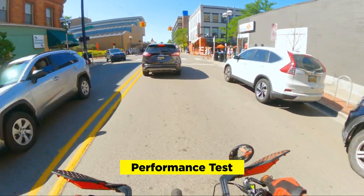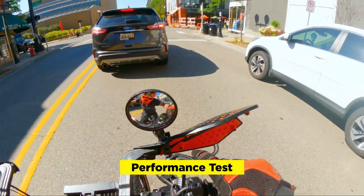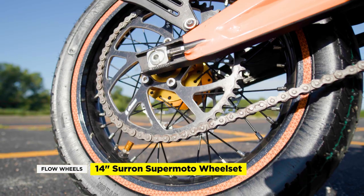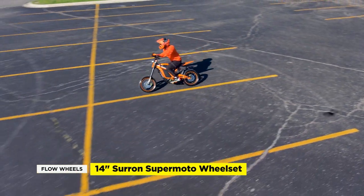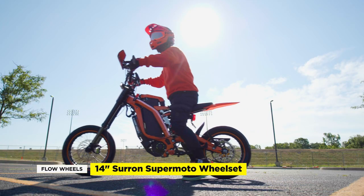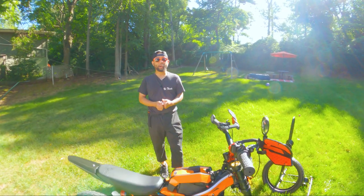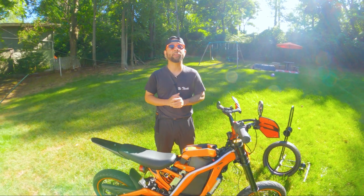First impressions are that Flow Wheels offers quality wheel sets along with great communication and customer service. The 14 inch Supermotos create a much snappier ride than our 17 inch wheels. Big shout out to Chris at Flow Wheels — we look forward to supporting their unique custom products. If you want to dive into more EV tech tips click the links on the side, and remember to like and subscribe so we can help you find tech deals that fit your lifestyle. We'll see you guys in the next video.